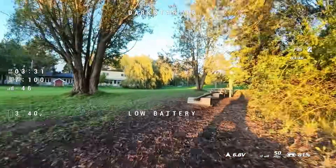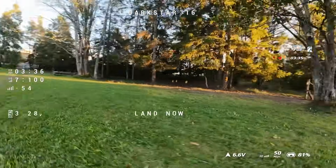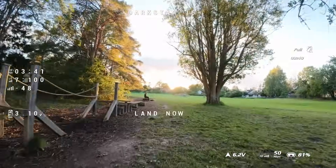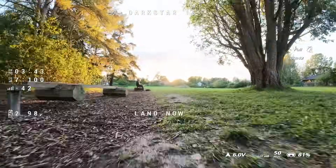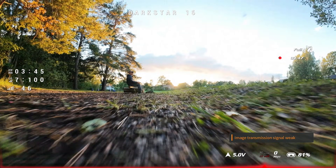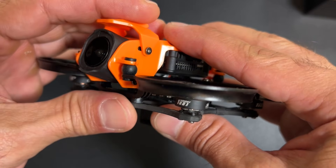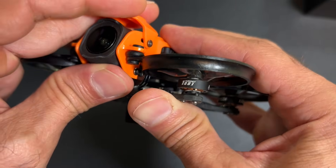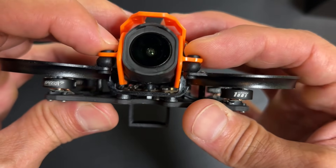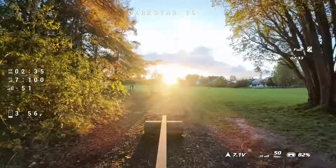I was not very impressed with the battery life either. I get a little bit over 3.5 minutes pushing it with a LiPo high voltage 550 mAh. The drone was dying on the way back. I think having an O4 Pro consumes a lot of energy, and at some point the drone just gave up and completely shut off.